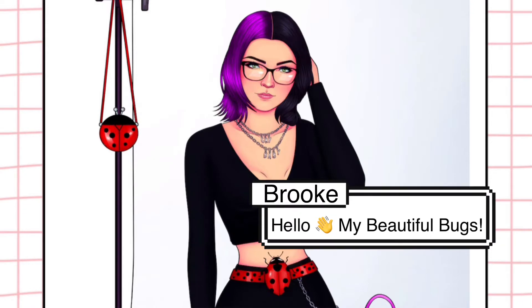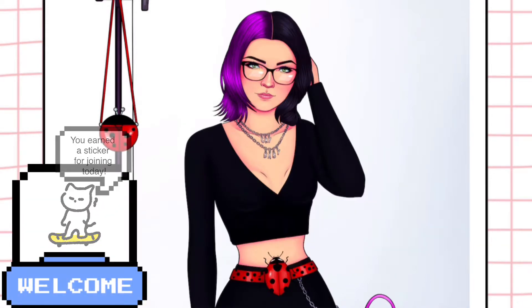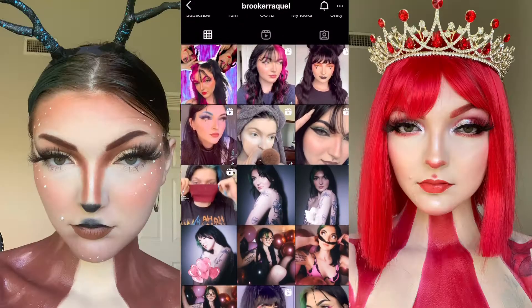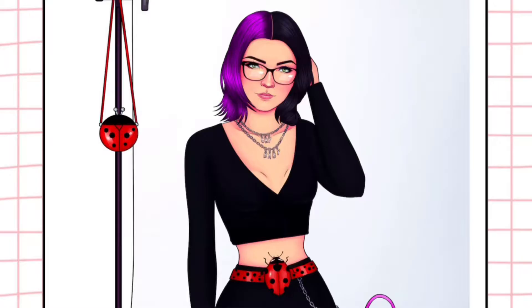Hello, my beautiful bugs, welcome back to my channel, or if you're new here, welcome! My name is Brooke. I am a fashion lover, a makeup lover, and a proud mother to a sophisticated cat named Snoop.